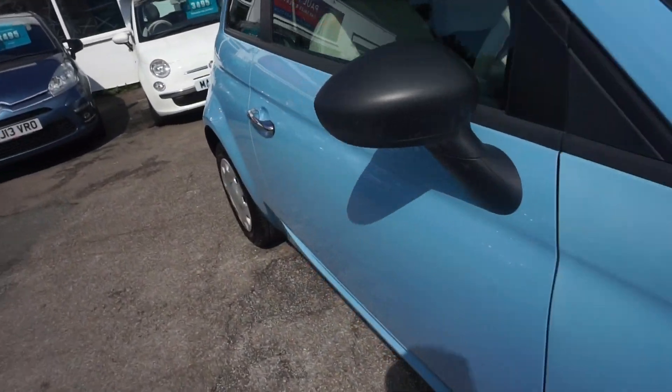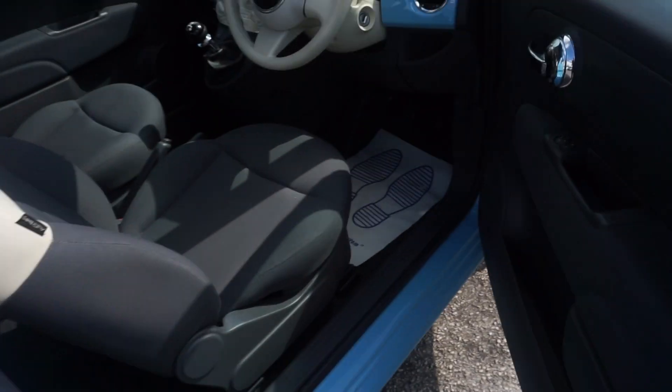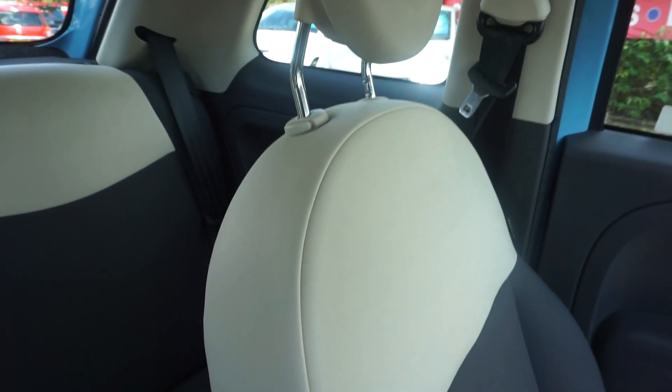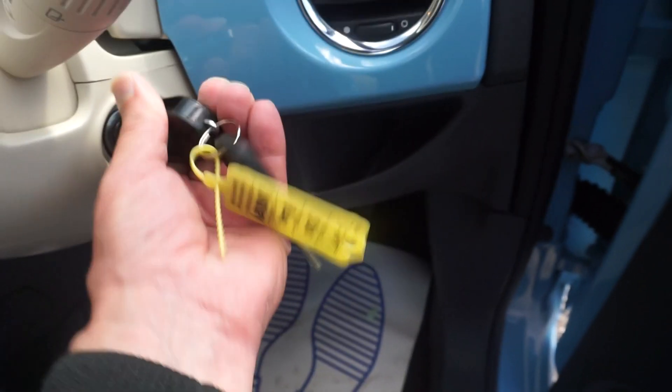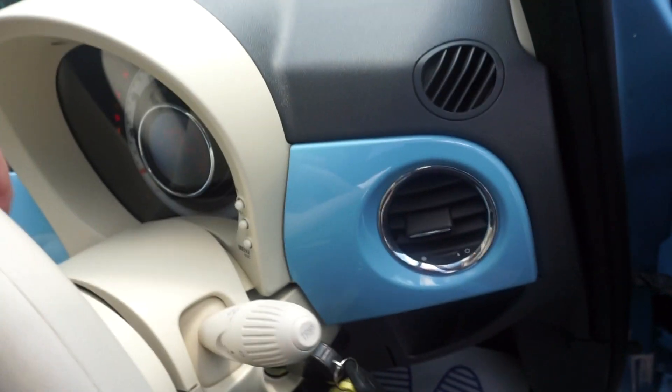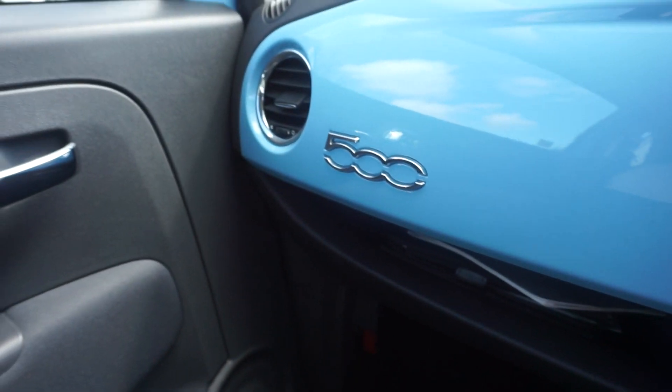I'll just show you on the inside — it's got the two-toned seats. So it's got grey cloth seats with white vinyl trim above. White steering wheel, electric mirrors. Let's get the key in and start it up. And the dash is also the same colour as the car with the 500 badging at the side.